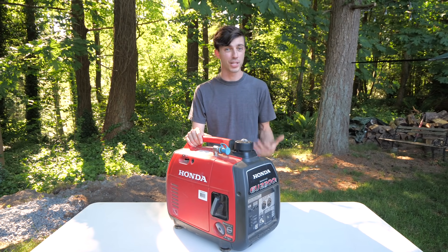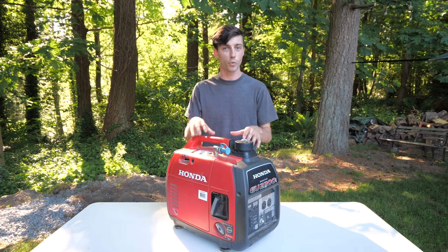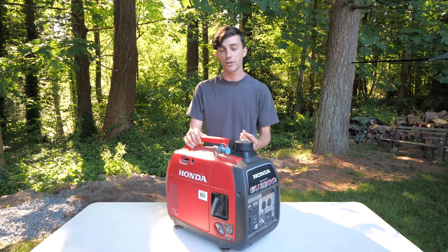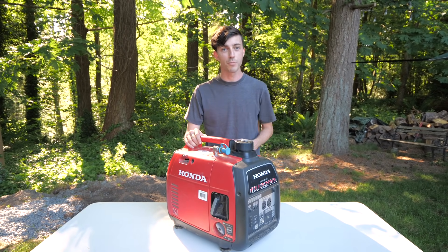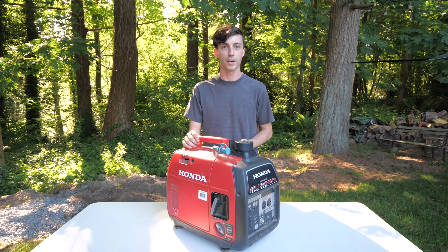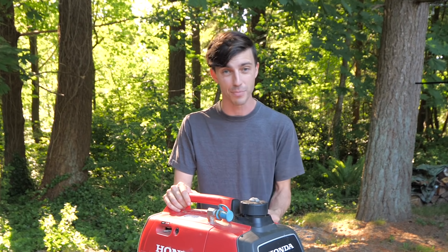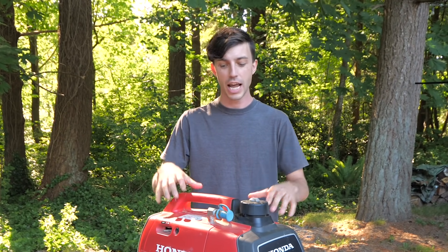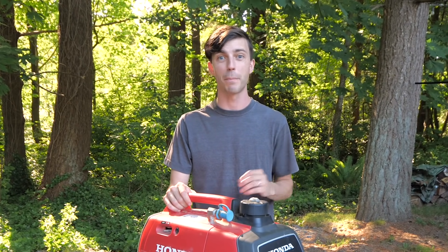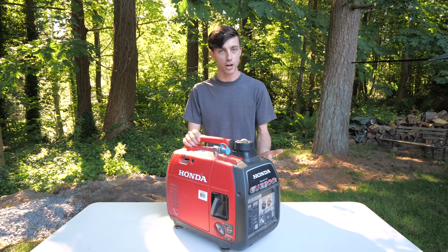If you're able to get the job done with a smaller inverter generator, then why wouldn't you? Now, you might be concerned that this 2200-watt generator is not going to be large enough to start an RV air conditioner, because the startup amperage for these rooftop air conditioners found on most RVs is very large. For ours in particular, it's over 40 amps of peak startup amperage, and this small inverter generator is not big enough to start the air conditioning by itself. However, that's where the next piece of the puzzle comes in, and that is a soft start.